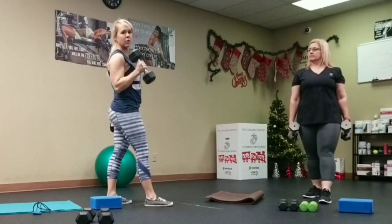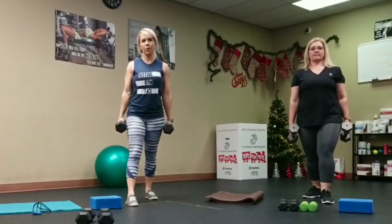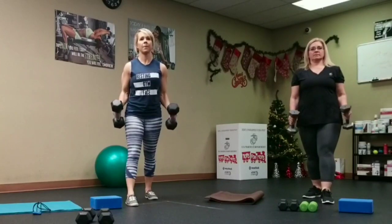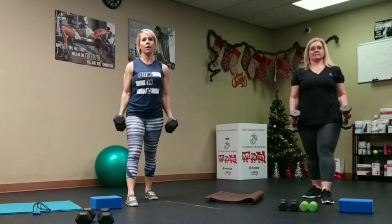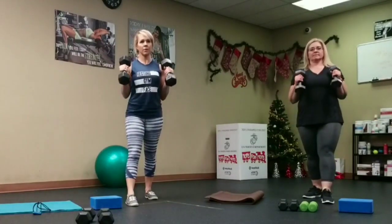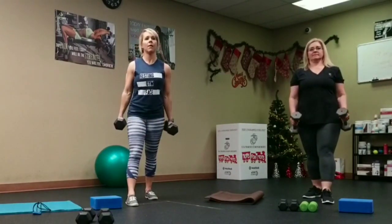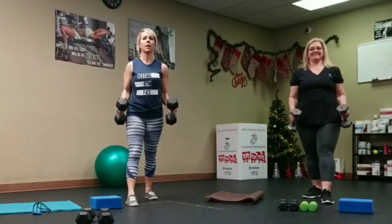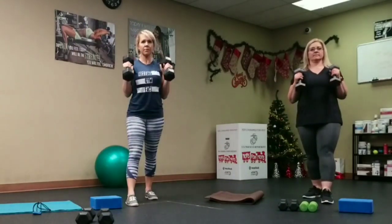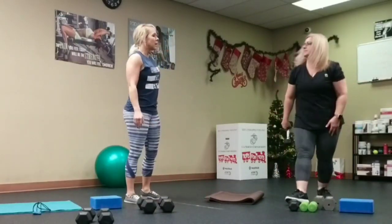The key of a hammer curl is not to go all the way to the shoulders — you can see my elbow just left my side. You need to keep your elbow down; this is as high as you go. Let's go ahead and do that: two count up, four count down. One through eight. Nice — now we're going into the single arm tricep extension.